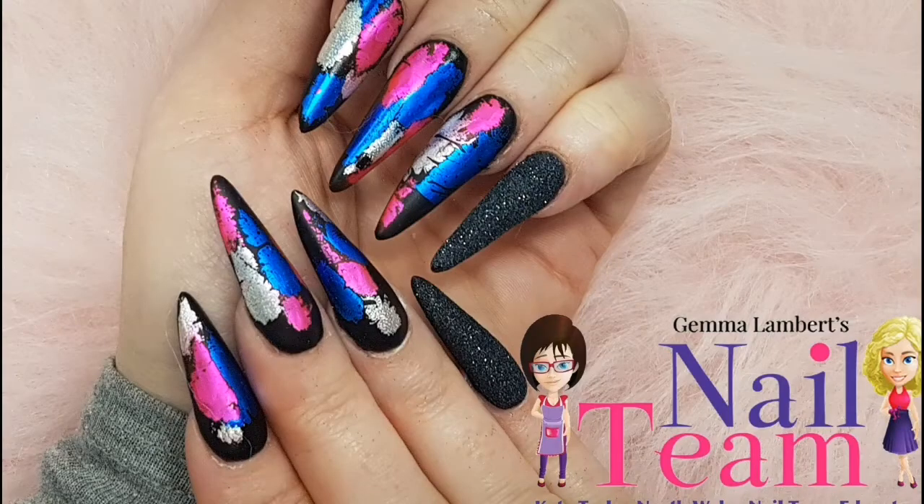Hi guys, it's Kate from the nail team. I'm just going to show you a really quick backfill on my own nails using foiling, matte and also a textured nail on my little pinky.